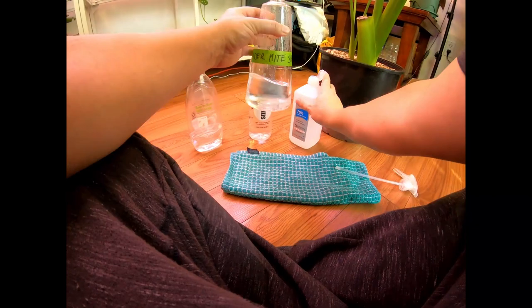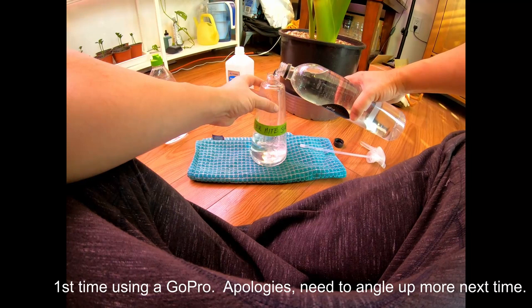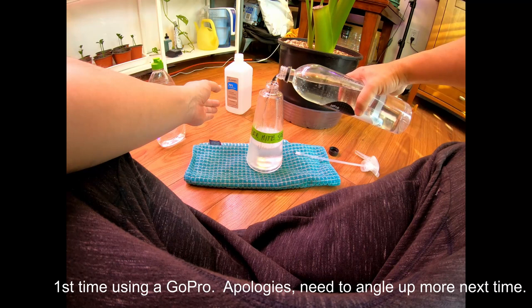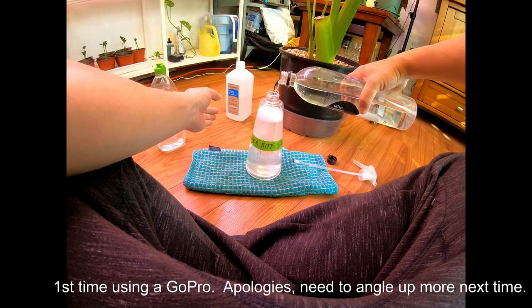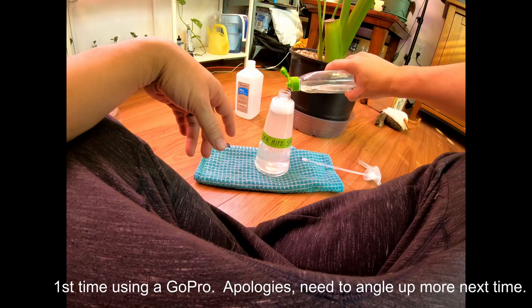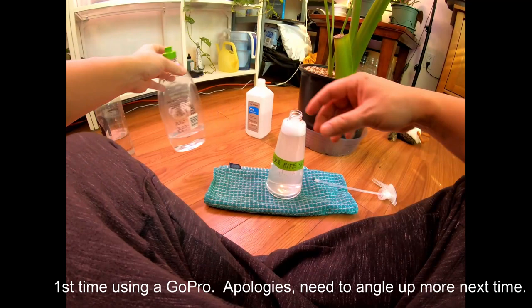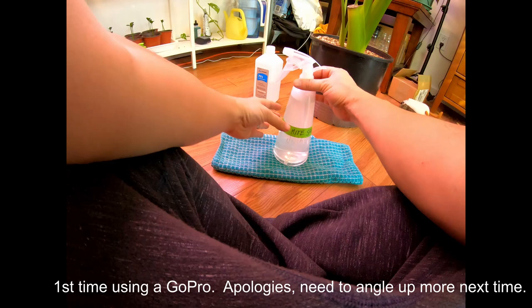I just eyeball it. You don't want too much because I think it can harm the plants. Then I just fill up the rest with water. I definitely use a lot of this, so I'll fill up the whole bottle. Then to top it off, just a few drops of dish soap — it acts like a coagulant that helps the water and alcohol mix together really well.